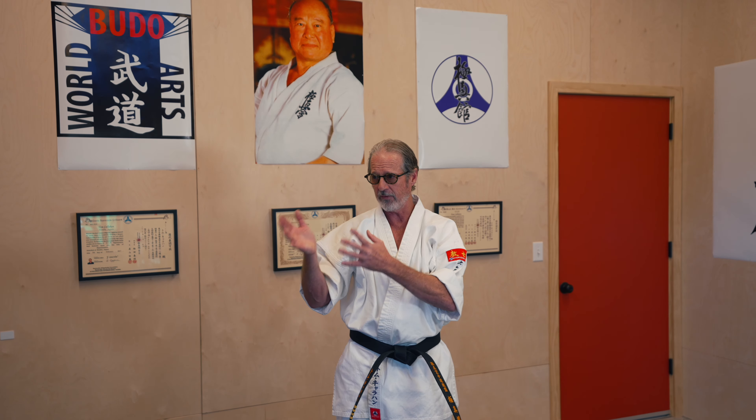I will get into those in future lessons. But for now, I want you to think about your hands — from your elbow, your forearm, and your entire hand — and where the weapons are. Get comfortable thinking about those, get comfortable striking different surfaces: makiwara, heavy bag, what have you, with different parts of your hand. That's it for today — have a great day, we'll see you next time.